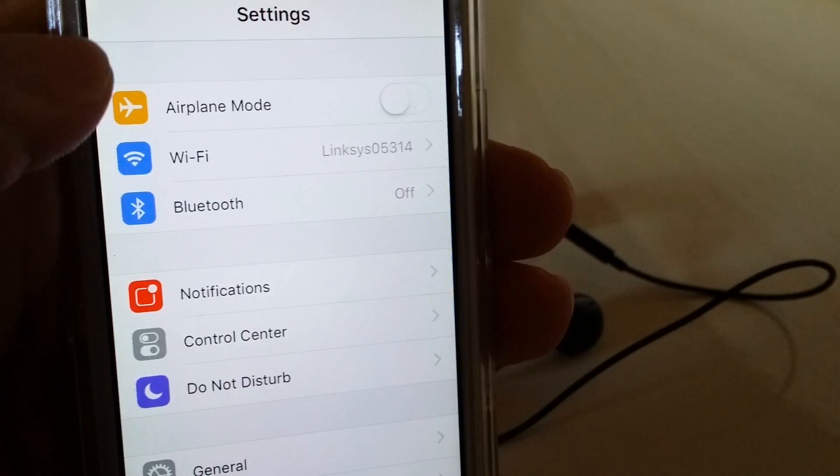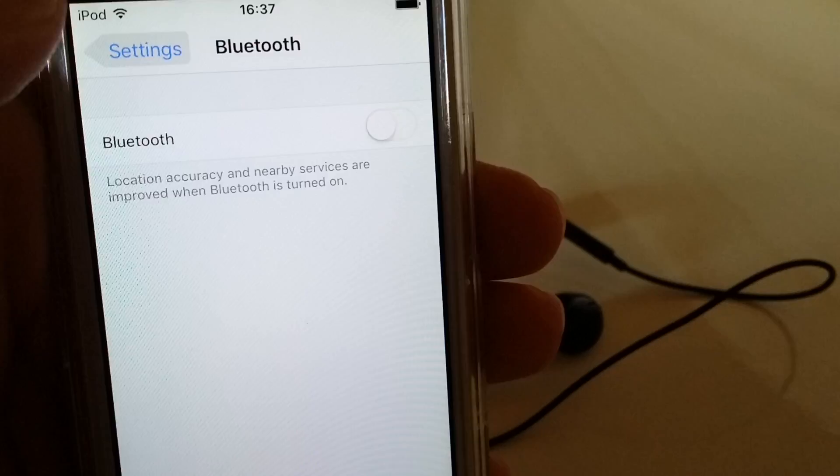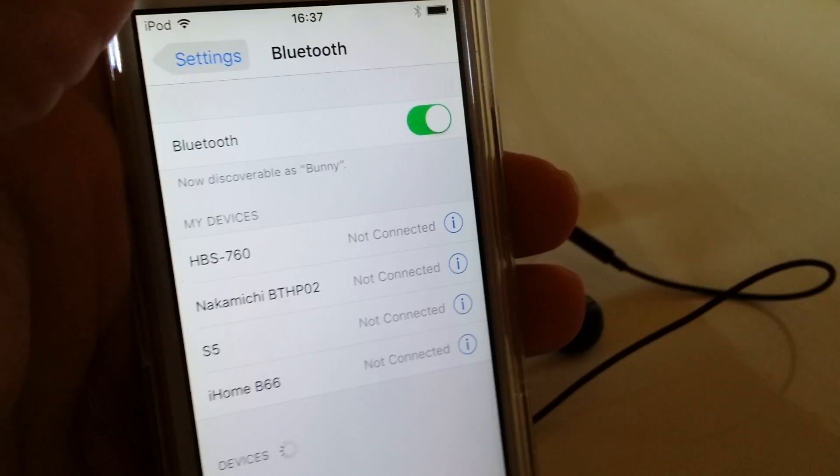Then you'll find where it says Bluetooth. Go ahead and turn on the Bluetooth. My left thumb is just kind of bad, but now that it's on, we're good to go.